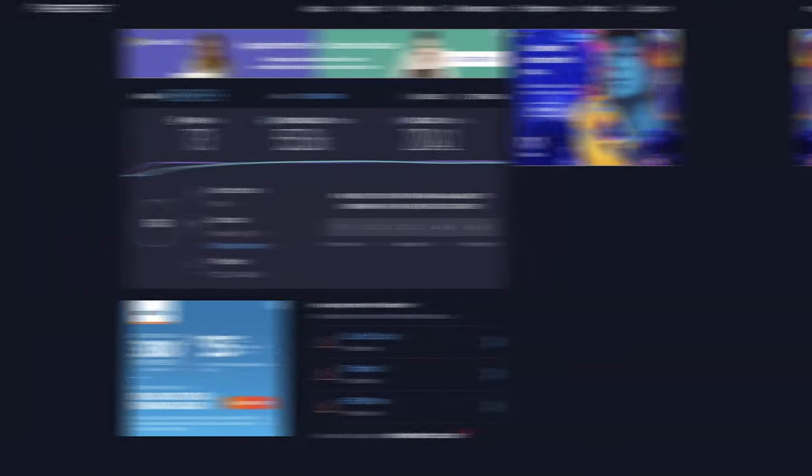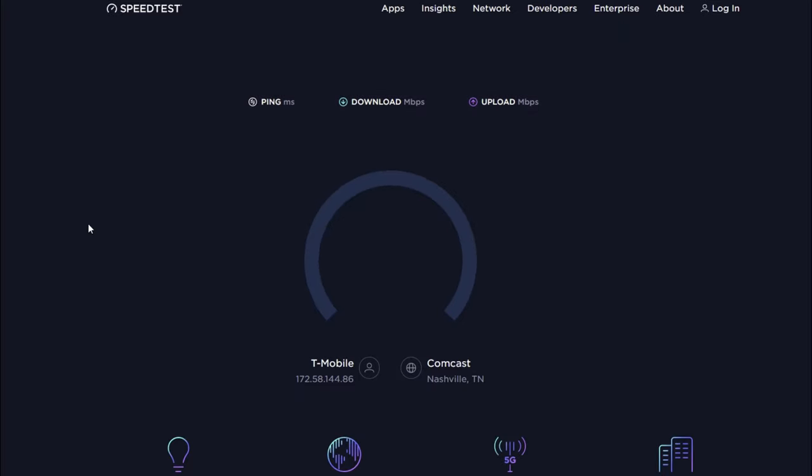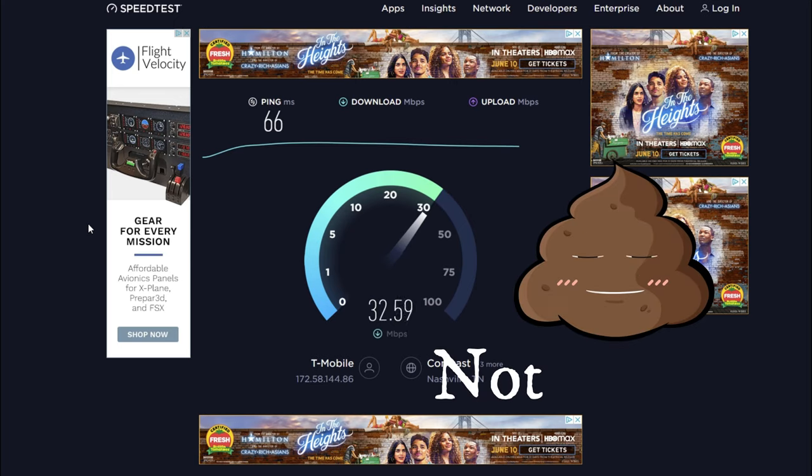Now let's look at internet speeds. We're jumping to the computer to run a speed test, because people really want to know: how fast is it, and how long will it take to upload 4K video? We're running a speed test on our home internet connected to T-Mobile right now. Keep in mind we're only getting three bars of service on our router.